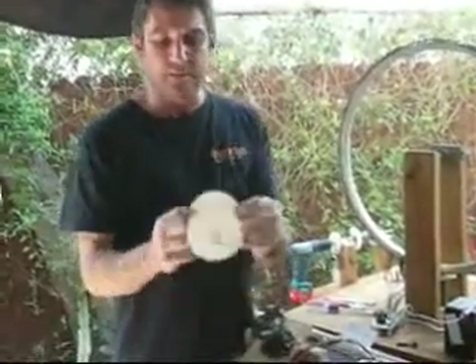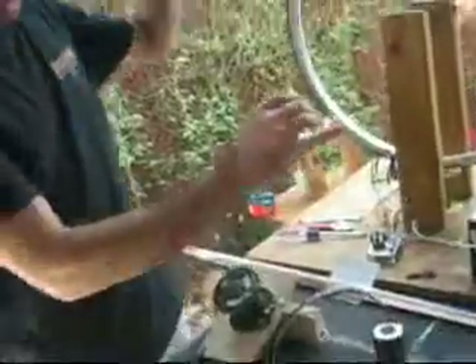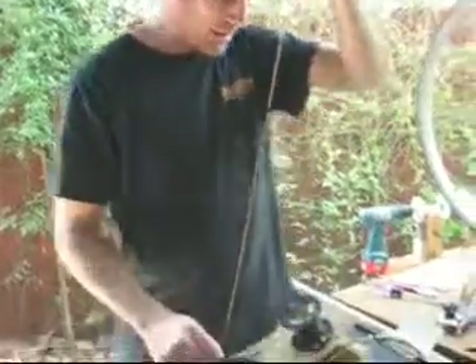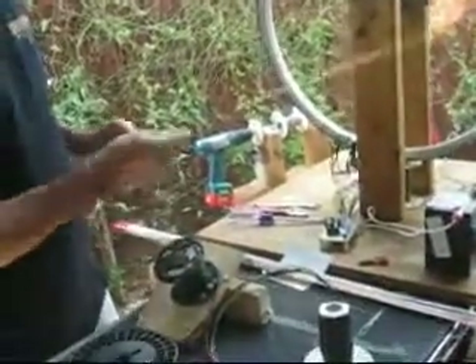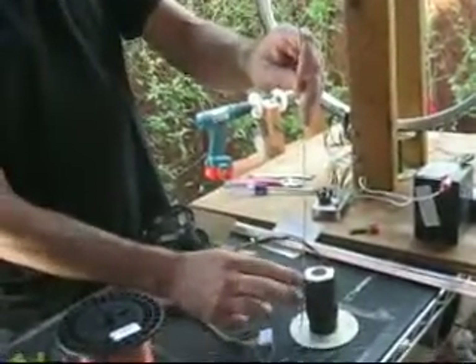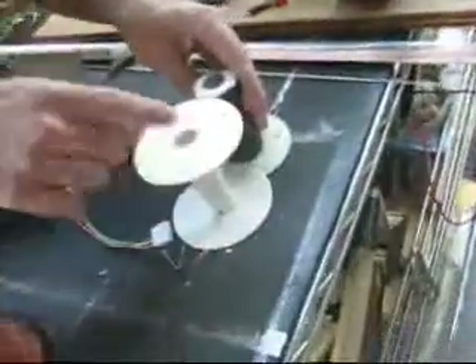When you're building a core, you're basically taking the center of the spool and packing it full of steel. In this case we use welding rod. Here's a piece — it's steel, Lincoln R-60. It comes in packs about three feet long. What you do is get the right measurement — you can build a little jig so they're all the same length — then clip them down. You get a pile of these and cram them all into the center of the spool.